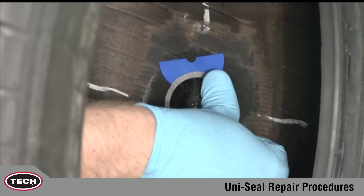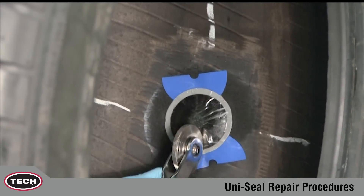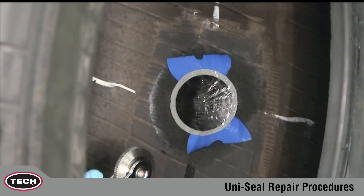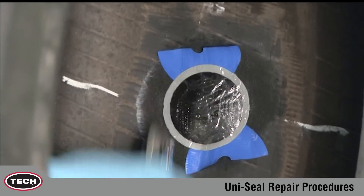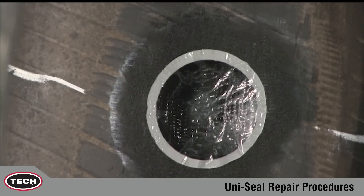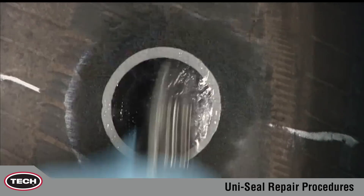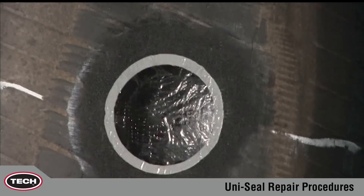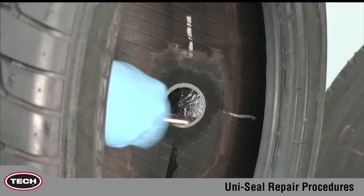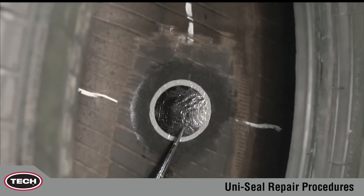Once the Uniseal Ultra is in place, press down the repair unit with your thumb. Now stitch the repair unit down from the center outward. This process removes any air which might be trapped between the repair unit and the inner liner of the tire. Exert firm pressure on the stitcher to maximize adhesion. Remove the blue poly and stitch the edges. Then repeat stitching in the opposite direction. Make sure to remove the clear protective covering from the repair.